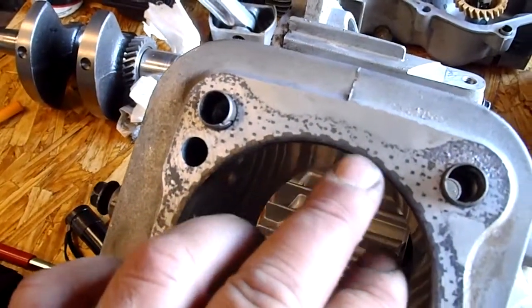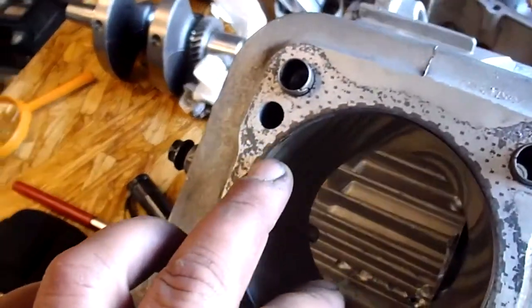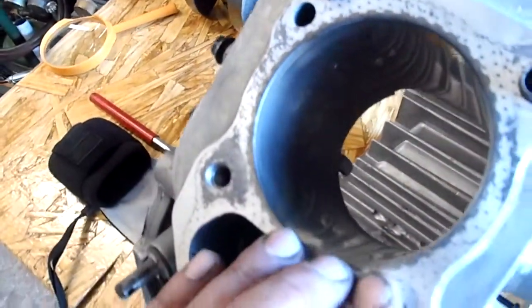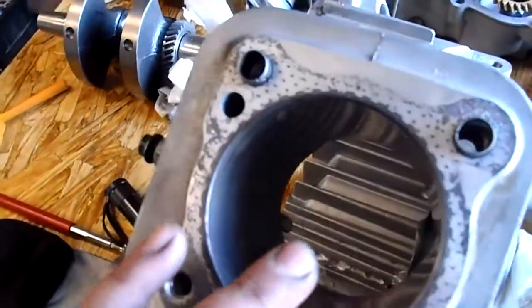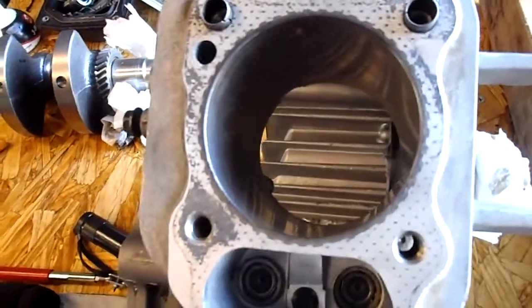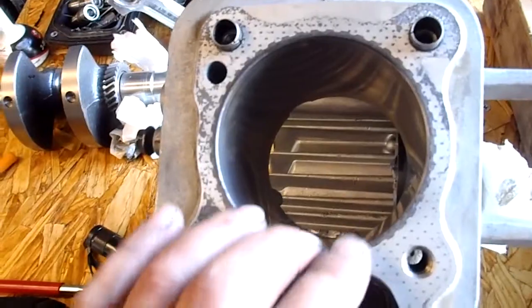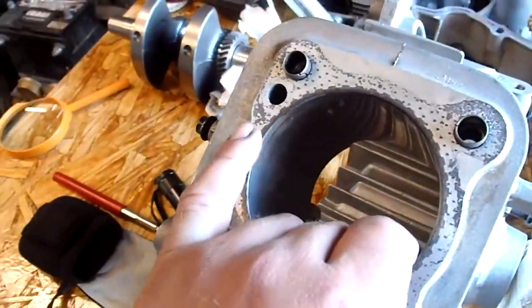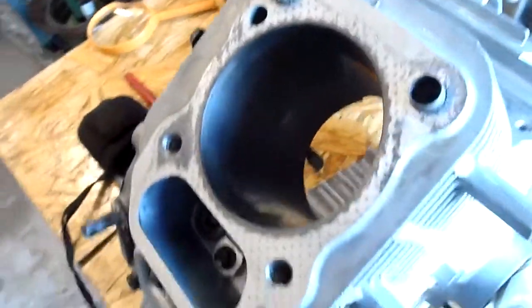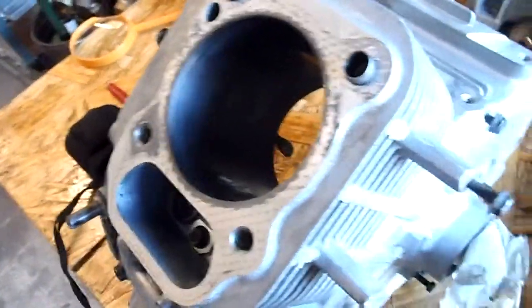There's a pressed-in cast iron sleeve here, but I don't think it's replaceable, or it's beyond me. I can't find where to get one other than having it machined out and having a custom one made and pressed in, which I don't think would be worth the value of this. That's however the crack on it.